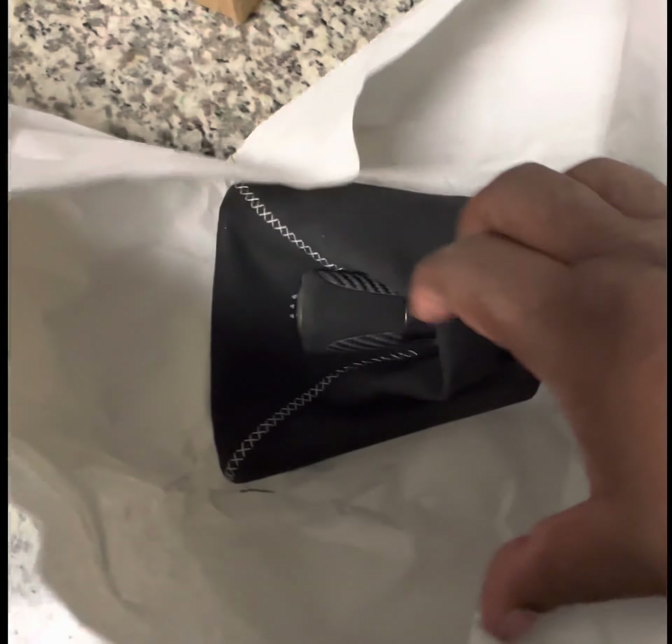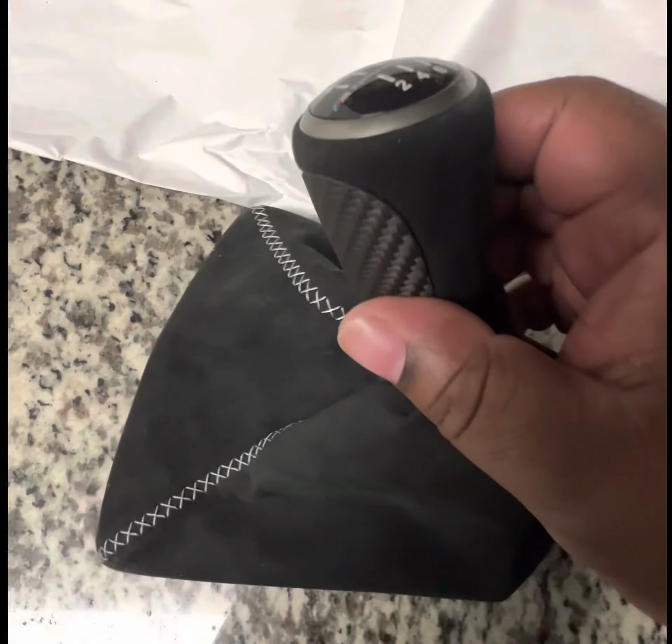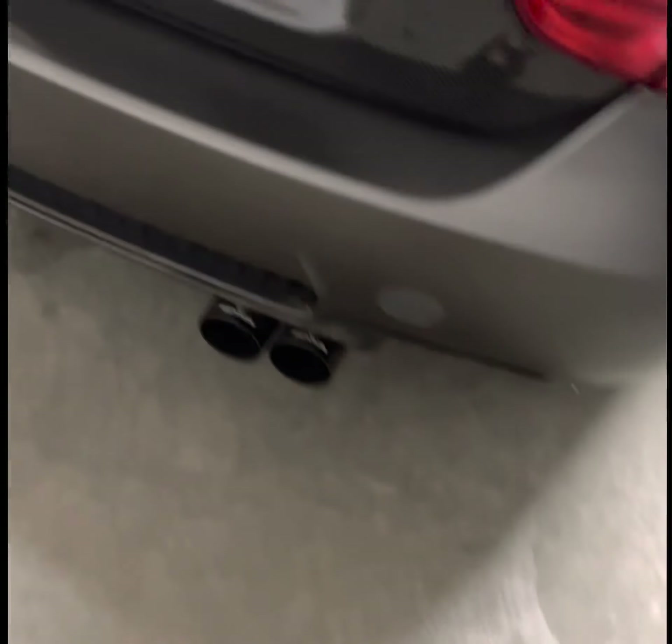Oh, what do you think guys? Leave a comment down below and tell me what you think of this shift knob. I'm not gonna lie guys, I am super impressed with the quality of this shift knob. It's actually kind of late right now and I wasn't going to do it tonight, but let's head out to put this on.